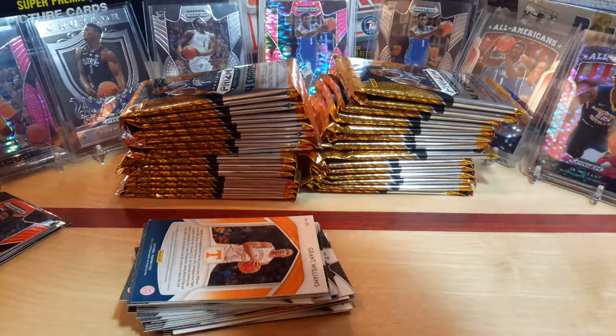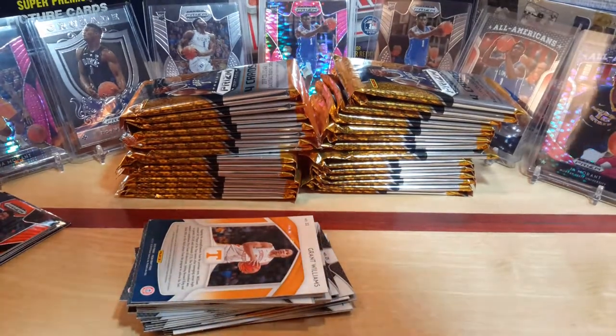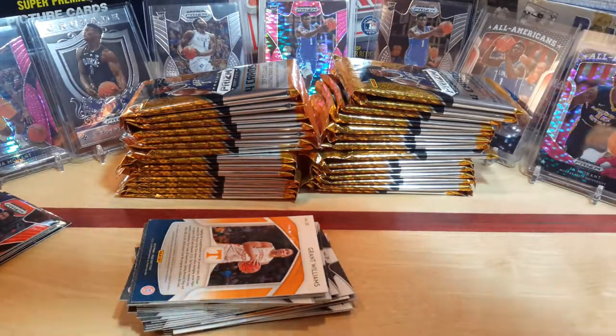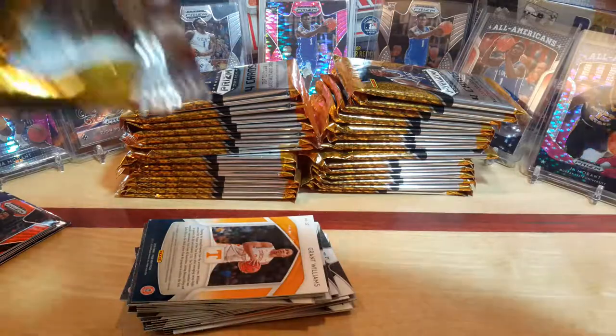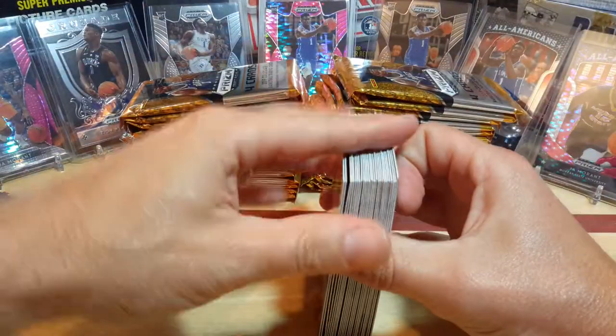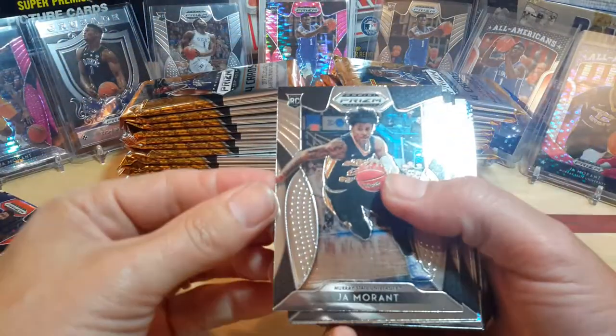These packs are just insane — they want to just fall apart but none of them want to open properly. I'm trying not to damage the cards either. All right, so that's the next blaster box. There's a Ja Morant — good start.